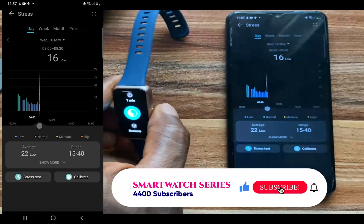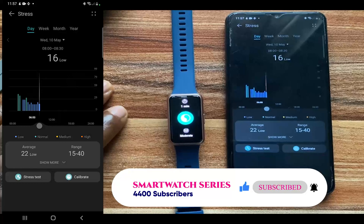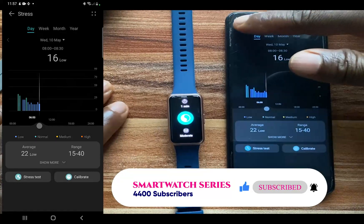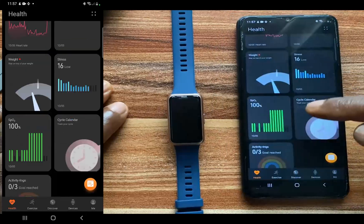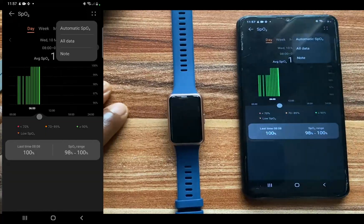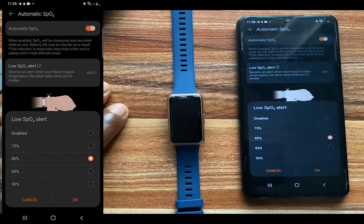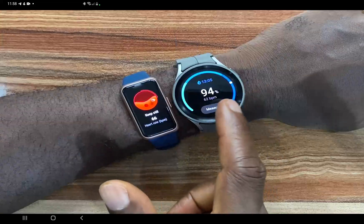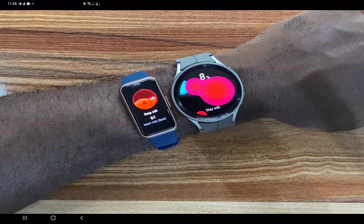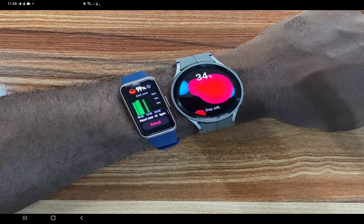From the breathing exercise you can reduce stress by following the guided breathing exercise. Now let's talk about tracking your blood oxygen with the Huawei Band 7. Tap on the blood oxygen tab and tap on the top. From here you can enable automatic blood oxygen monitoring. You also have the option to get an alert when your blood oxygen drops below certain levels — we'll adjust this to 90. Tap OK, and now when your blood oxygen drops below 90 you will get a vibration on the Huawei Band 7.